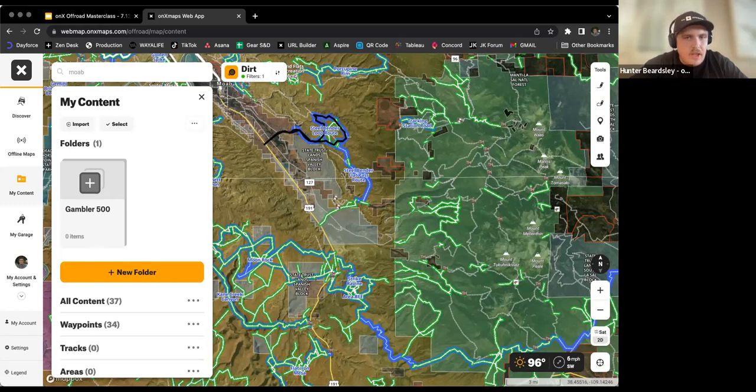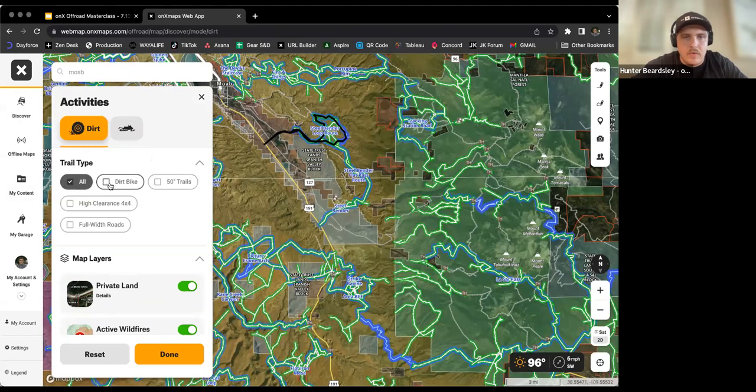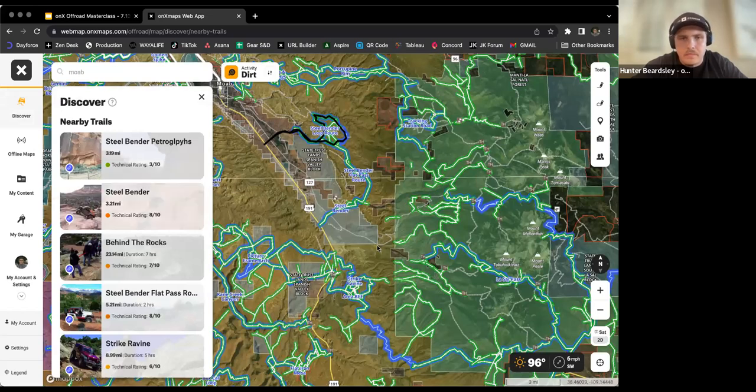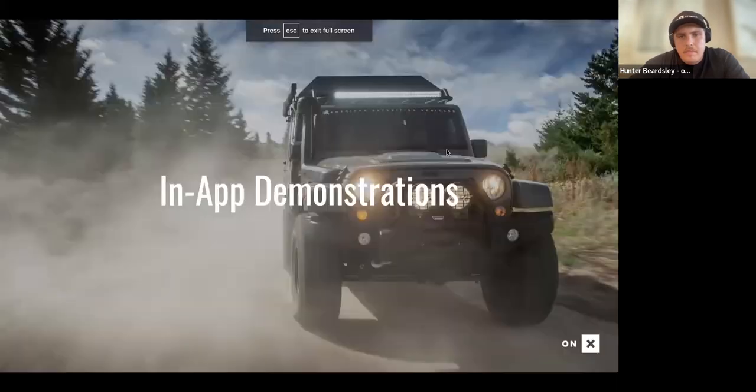That covers the general walkthrough. We covered dirt mode versus snow mode, how to toggle trail types, and how to make sure you're looking at what you want to see. Now let's jump into the Q&A.